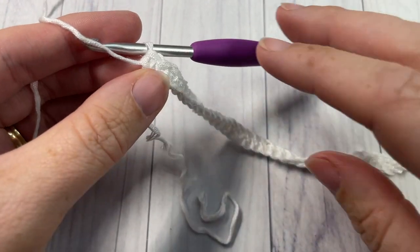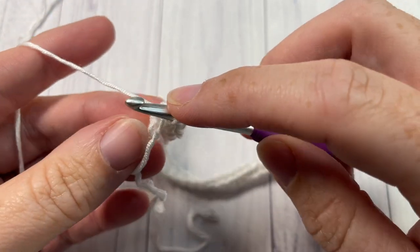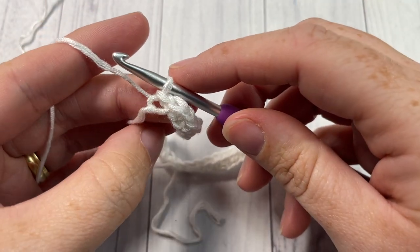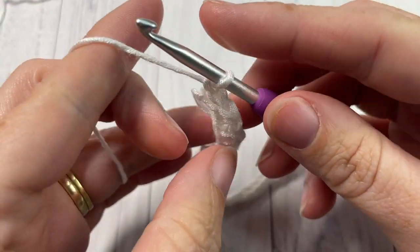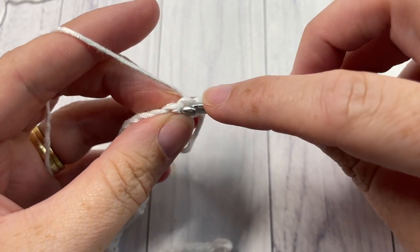Once you've single crocheted all the way across to your final two stitches, work one slip stitch in each of those final two stitches. Keep them fairly loose because you are going to work in them later. At the end of Row 1, chain one and turn your work. For Row 2, slip stitch in each of the first two stitches.